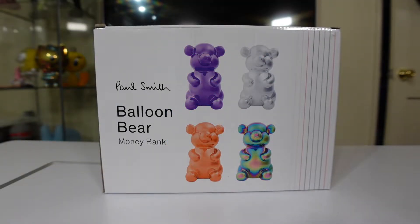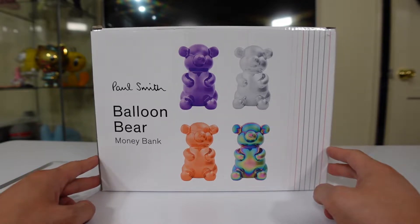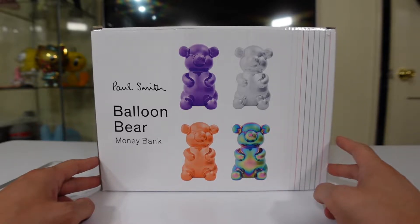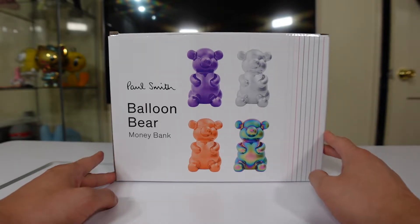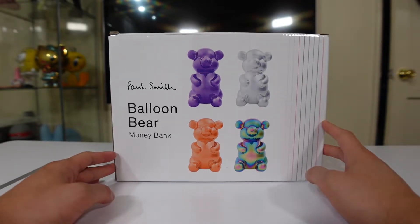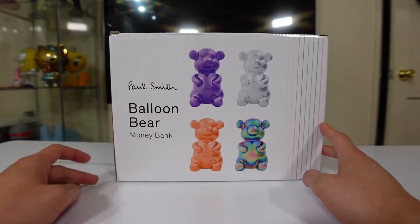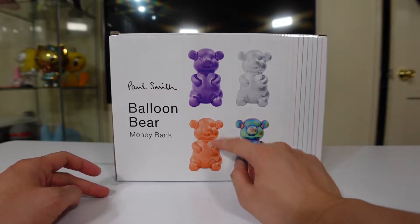Hello everyone, this is Yellow Toy with another unboxing and review. I am unboxing and reviewing — or hands-on, whatever you want to call it — a Paul Smith Balloon Bear Money Bank. So I'm unboxing something different; this is from Paul Smith, the Balloon Bear Money Bank.